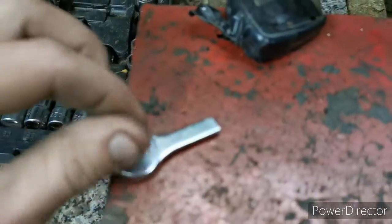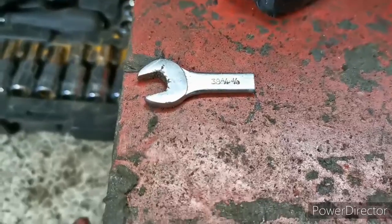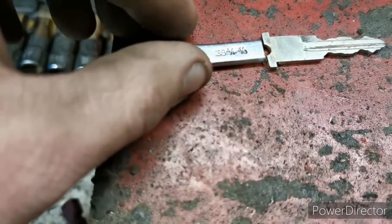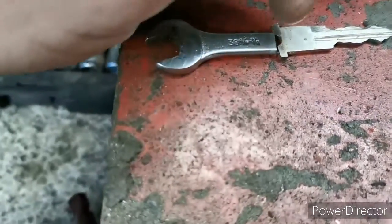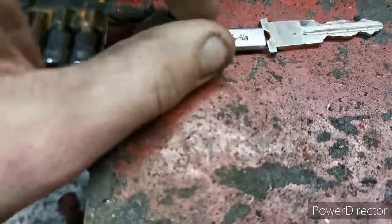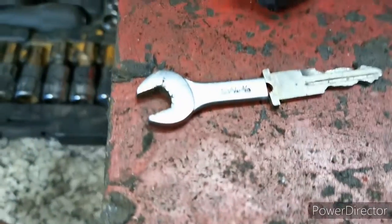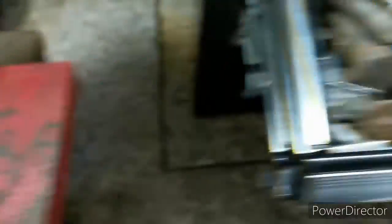Right, there we go. My plan now is to cut these tabs off here, or cut a straight line down there, and then weld that to it. Actually, let me try to find a wider spanner first if I've got one.